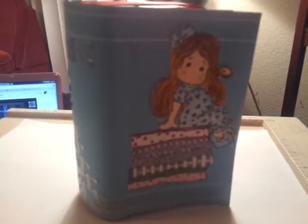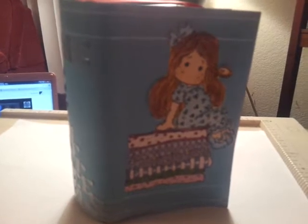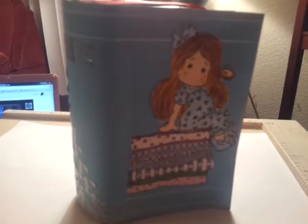Hello everyone. I just want to go ahead and do a quick video. This is a video response for Amador who is having his 1300 subscriber giveaway challenge and the theme is literature.